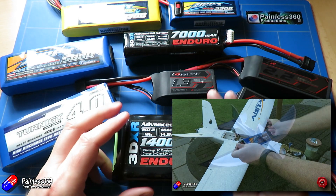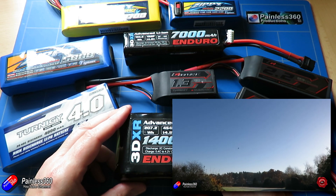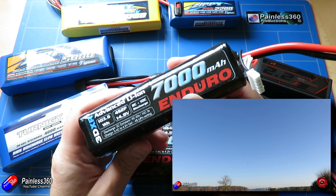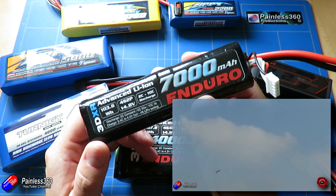One of the things I've noticed is that Ben, a friend of mine, was using a lot of lithium-ion packs and they were giving him fantastic performance in the fixed wings. So I need to say thanks to Ben for helping me figure this out because I completely missed this trick.